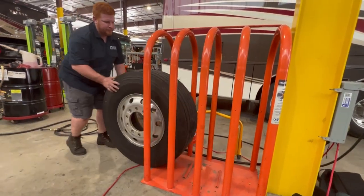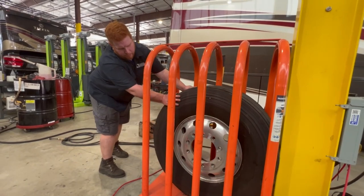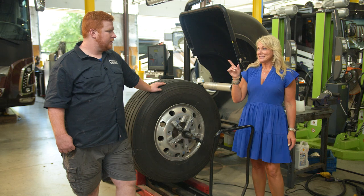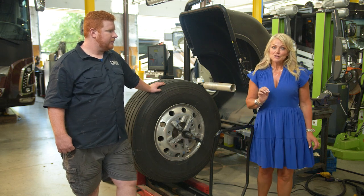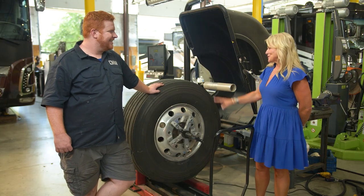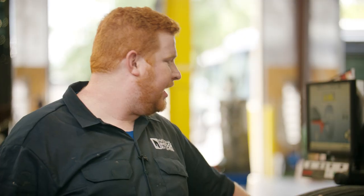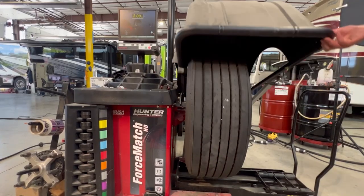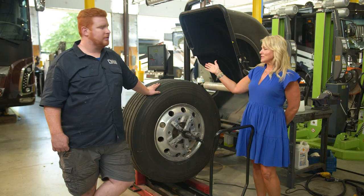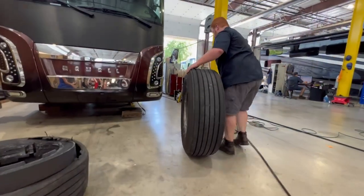The tire will be inflated to the manufacturer's specifications based on the actual front end weight of the coach when it's fully loaded. This is hard work — a little warning, don't try this at home. So it's installed. Now we balance the tire and wheel after installing the Retroband before mounting it. We are mounting it on great customers of ours, Chris and Tammy, who will now be protected by Retroband. Thank you so much for taking the time out of your day to do this with us.